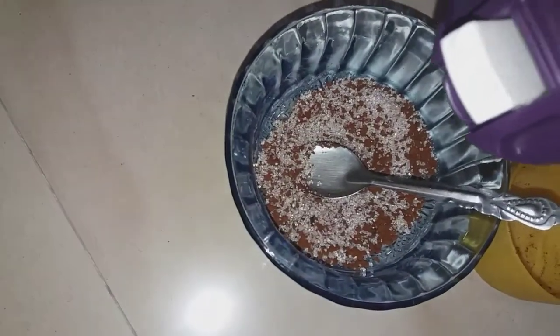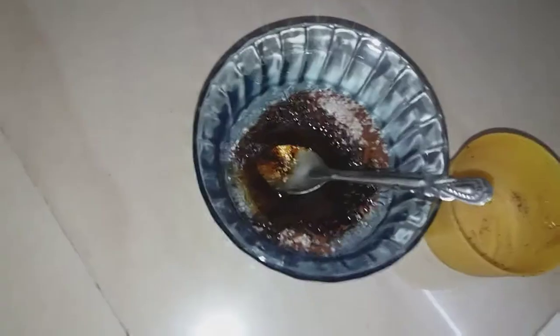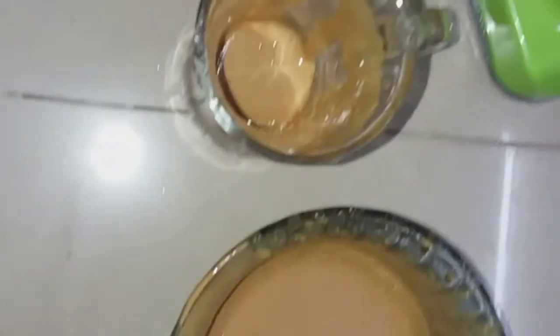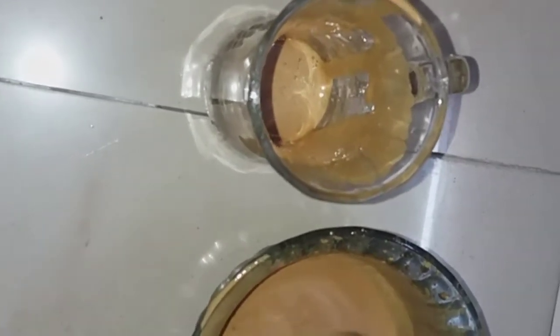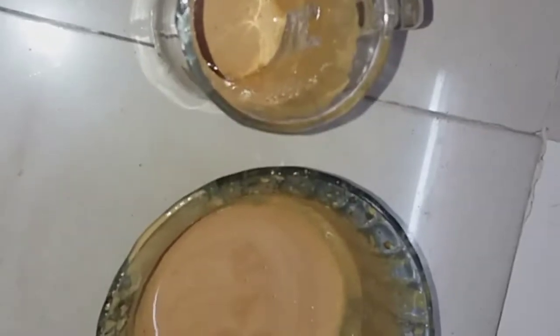Now let's make dalgona coffee. Add 2 tbsp of coffee powder, 2 tbsp of sugar, and 2 tbsp of water. I will use this blender to mix it to a consistent creamy mixture. Then pour the dalgona mixture into a normal glass and add ice cubes and a little bit of milk.